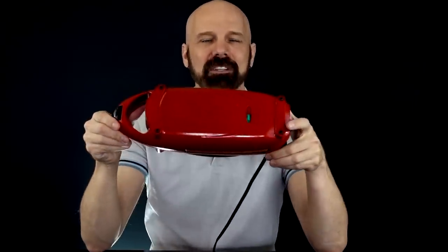The 120th product I reviewed was the Red Copper 5-Minute Chef. It's kind of like a George Foreman grill without the ability to drain the fat.